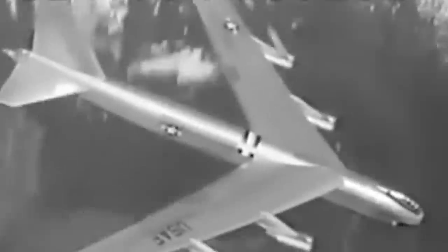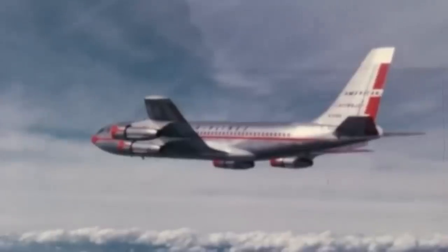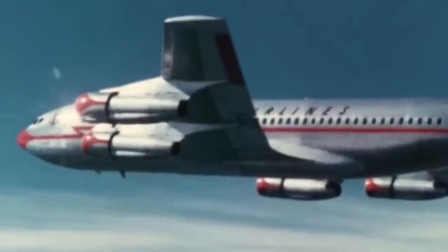As the jet age dawned in the 1950s, many now iconic aircraft took to the skies — famous transport aircraft, airliners, bombers and fighters — but one design would stand out among them all as one of the most recognized aircraft of all time. That aircraft would be the F-86 Sabre.